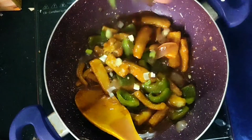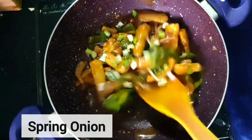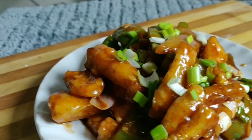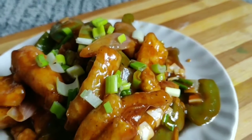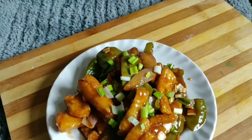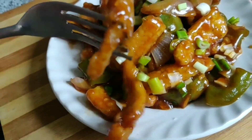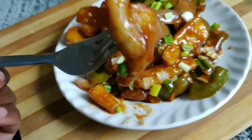The last ingredient is spring onion. Chop around 2 tablespoons of spring onion and add it on top. Remove for serving — you can see how beautiful it looks! It is so tasty. Try this recipe and let me know in the comments if you like it. If you are new to my channel, do subscribe and hit the bell icon. Serve it warm. Thank you for watching!